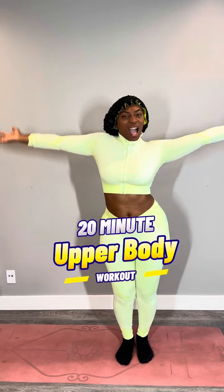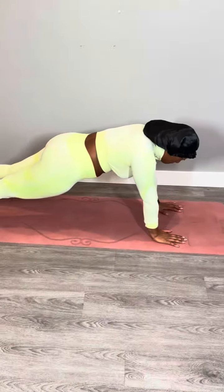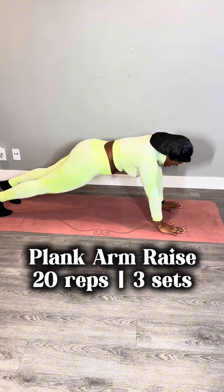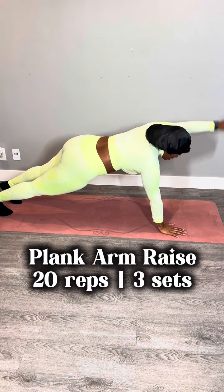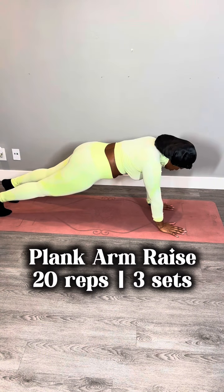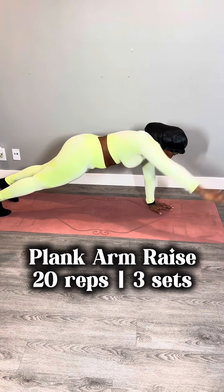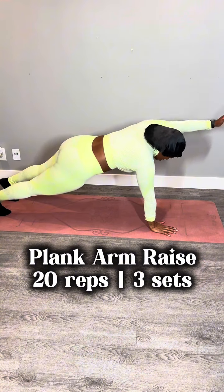We are actually doing a 20-minute workout today instead of 30 minutes — isn't that crazy? In other words, it's gonna be real hard. Starting things off with a plank arm raise: you're gonna get down in a plank and then lift your arms up to your ear, but try to keep your core tight and straight and try not to move your hips from side to side. And if you're watching this and you're like, 'girl your hips is moving,' that's because I'm Shakira, okay? The hips don't lie and they're not stiff.